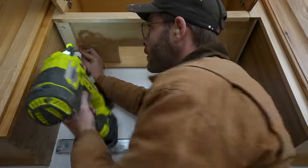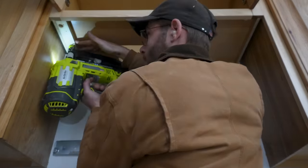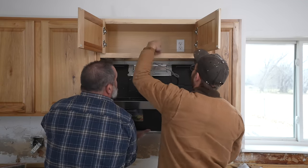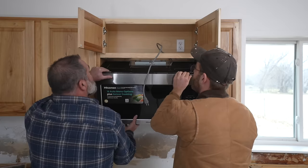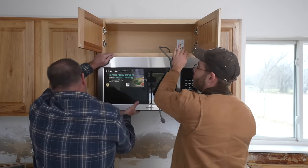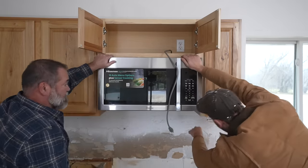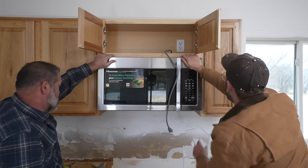I used a brad nail to put the filler block in place because it's not holding weight — there are gonna be big bolts going through the microwave. Now it's time to get the microwave in position. We're gonna take it, set the bottom in first, then pivot it up and lock it in. That looks awesome, and I love that the cabinet comes down just a tiny bit.